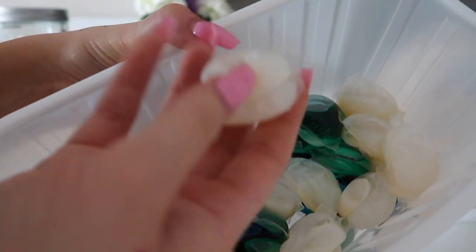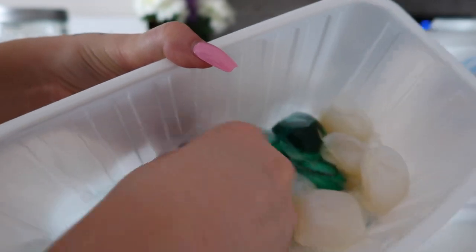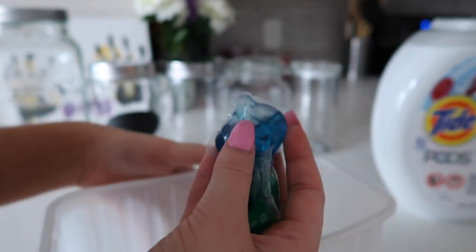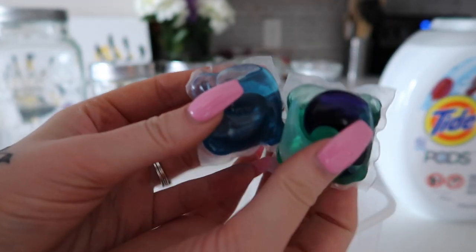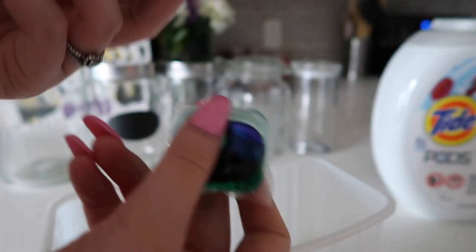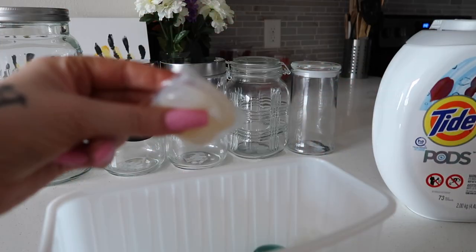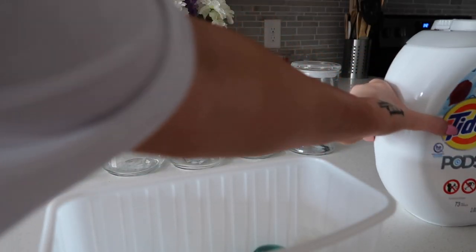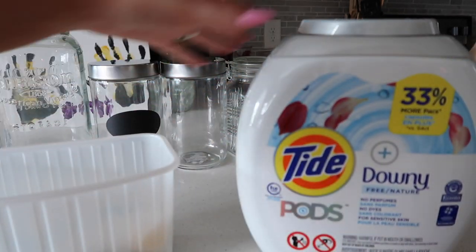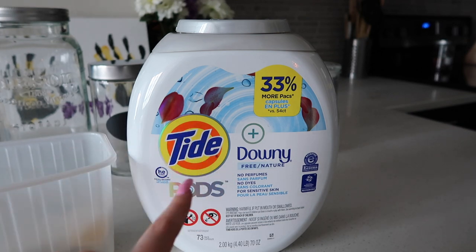I have some fun scented Tide ones right here. I have two different kinds of these Tide ones. I really like these ones for my boyfriend. He doesn't have sensitive skin, so he can use these ones. But I use the non-scented ones, or I'll use the Tide Pods with Downey.